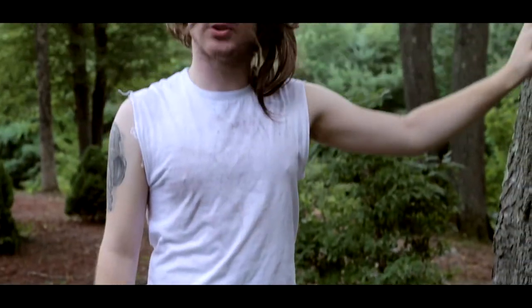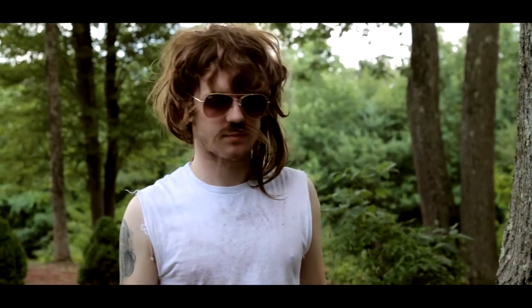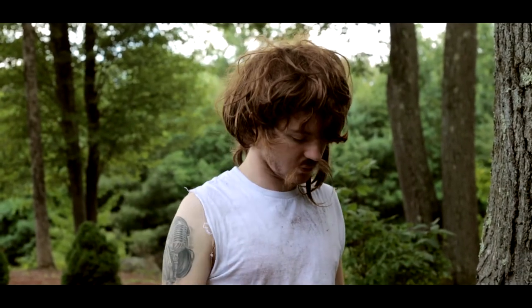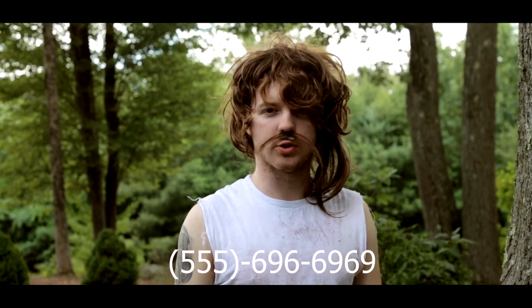Now for any of you ladies watching — the fact that you're watching my tractor review tells me you're my kind of girl. So if you're interested, hit me up on matchmaker.com, Bronco 69.